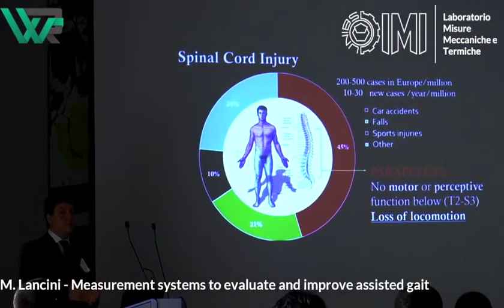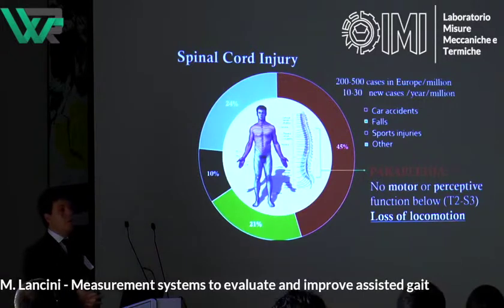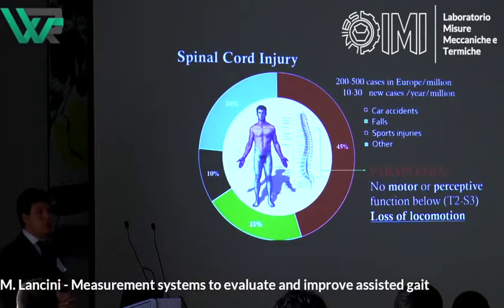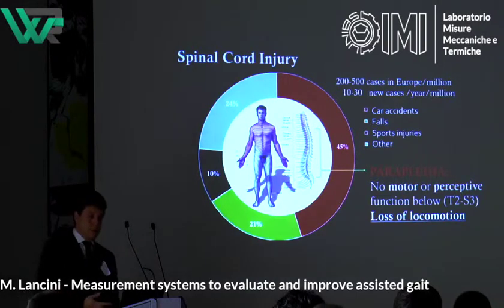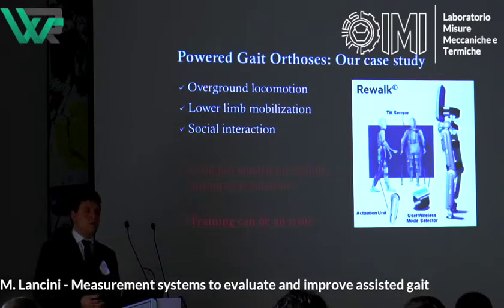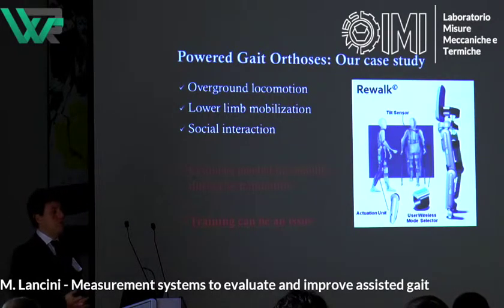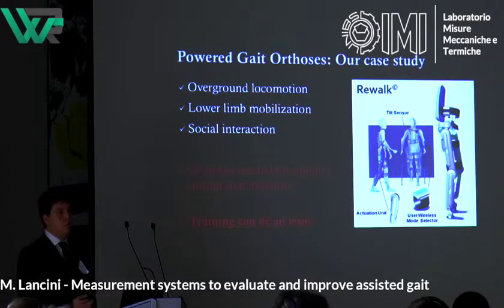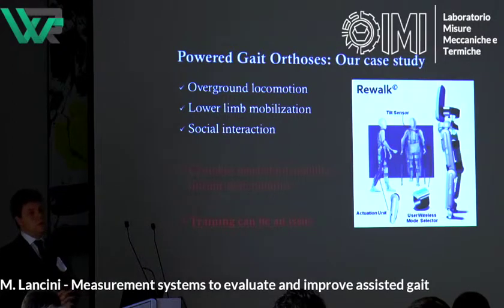What I'm going to present today is a measurement system targeted for users of powered orthoses for spinal cord injury subjects — so they are paraplegic, they have no motor or perception function below the lesion level. The case study we are working on is commercially available exoskeletons like the ReWalk, which is used for overground locomotion and mobilization of lower limbs. As with many commercial exoskeletons for rehabilitation, the usage of crutches is required, so it's the exoskeleton, the user, and the other assistive devices.